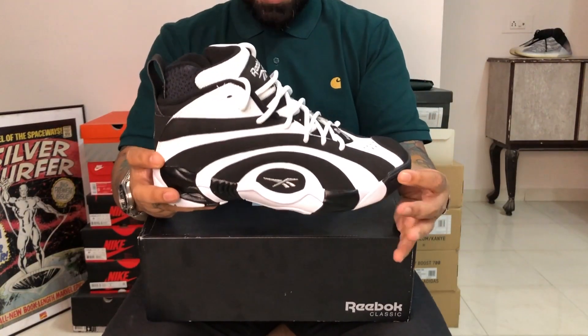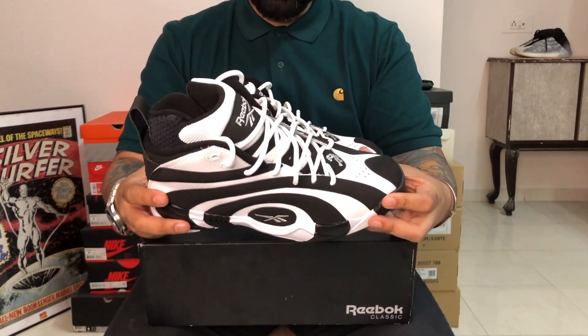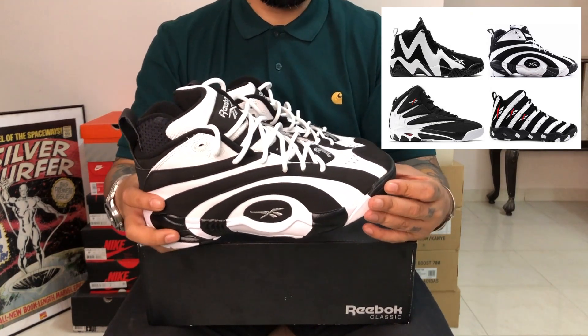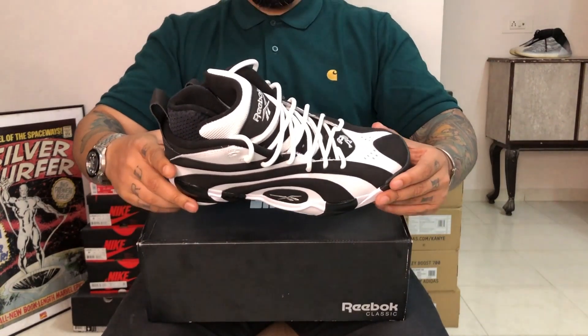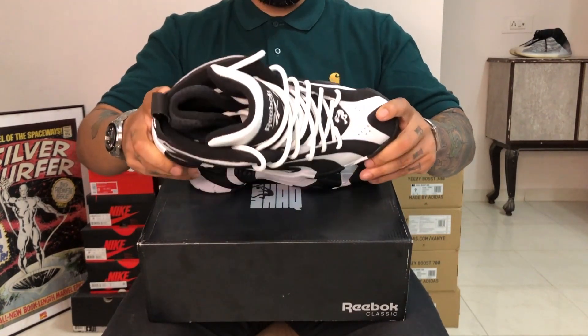You know when they're dangling that thing to hypnotize you — I think that's where the Shaqnosis name comes from. It's part of this Mobius pack which has all of these wild aggressive designs. There's the Kamikaze 2 as well, which is the only other aggressive-looking basketball sneaker that I love from this entire pack.